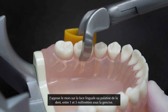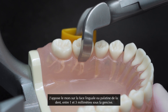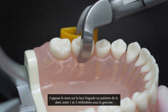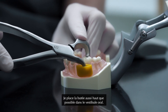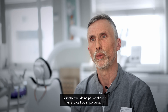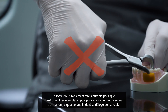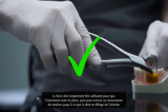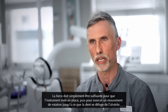I apply the beak on the lingual or the palatal side of the tooth, one, two, three millimeter subgingivally. The bumper I place as high up in the vestibulum as possible. It's very important that you don't apply large force. You simply apply as much force for the instrument to keep in place and then you rotate the tooth out of the socket.